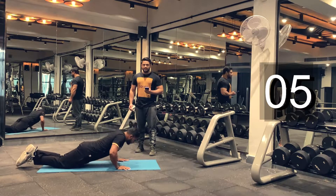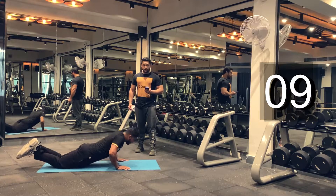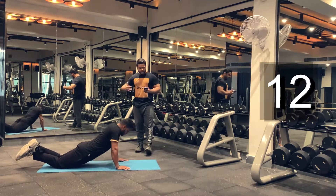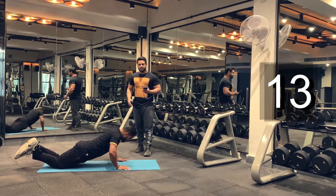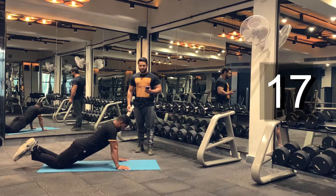Keep breathing guys. Breathe in. Breathe out. You can also do full push-ups if you feel comfortable; otherwise, even if you're doing knee push-ups, that's okay too. You guys are doing good. Keep going.